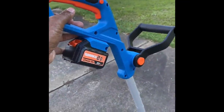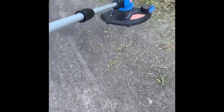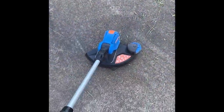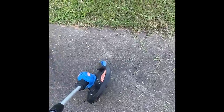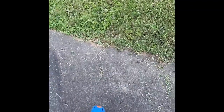It is a rechargeable battery and does come with a charger. As you can see, it is not very powerful, and I wouldn't recommend this tool if you're going to do any significant lawn work or weed eating around your house. It's just not durable.